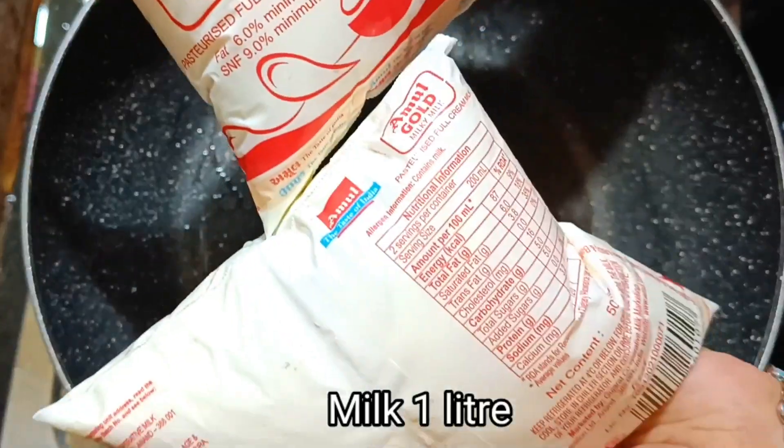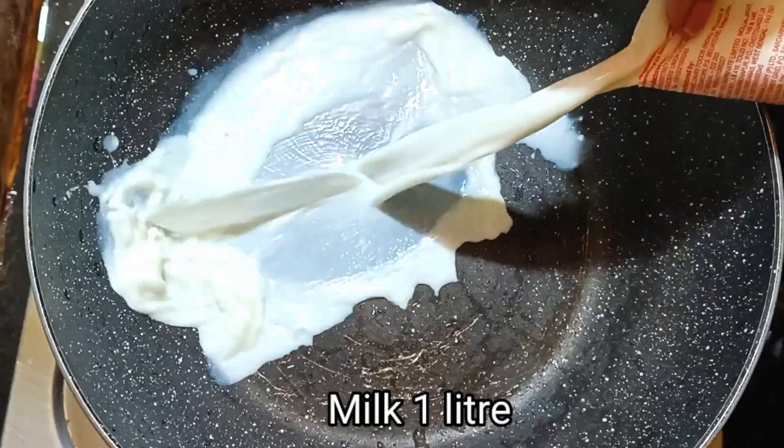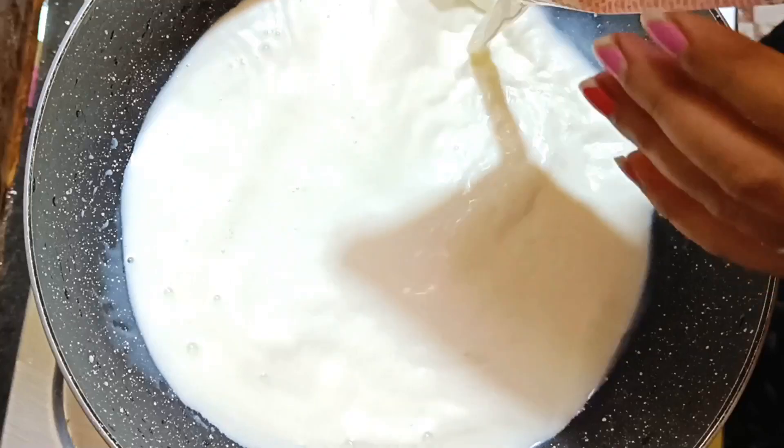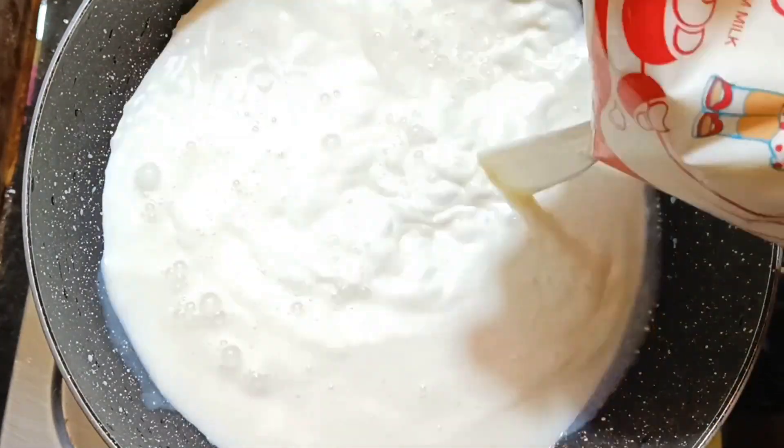On the other hand, I will prepare the cake tin. I have taken full fat milk. If you want, you can use regular milk here, but you should be careful — if you want to make a good cake, you should use full fat milk here.